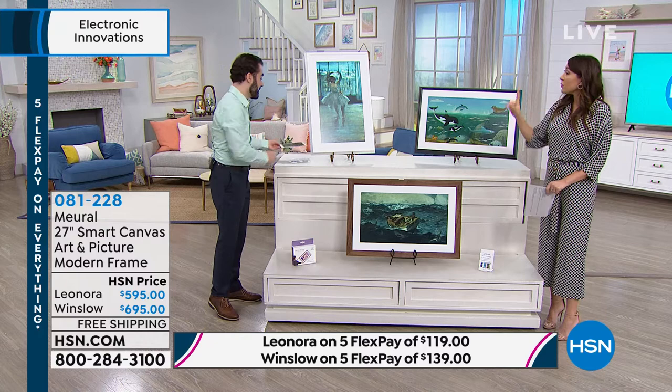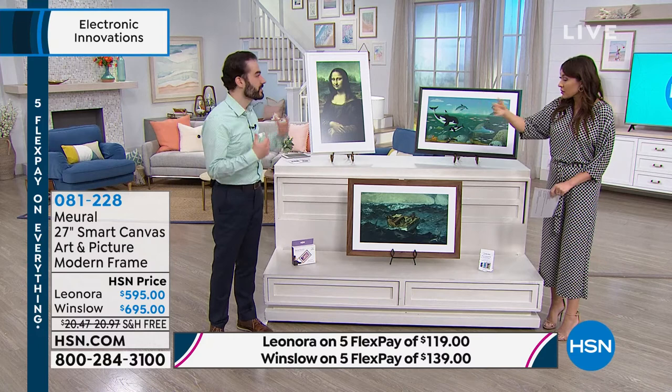We have Alexa integration. You can just say 'Mural, turn off' or 'Mural, turn on' or 'get brighter' or 'get darker.' It's really meant to be the future of art in your home.